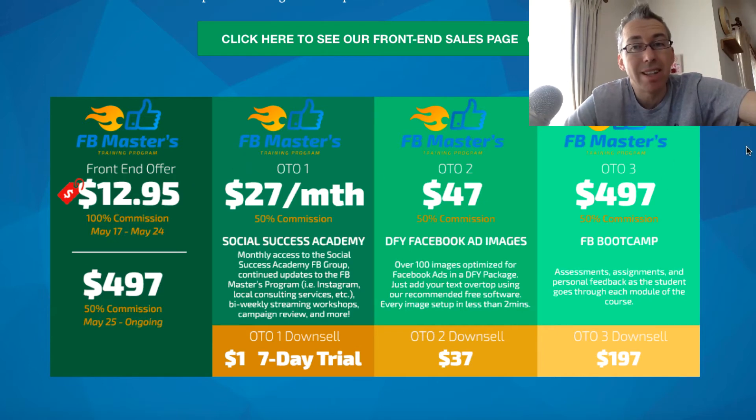The three OTOs — that really depends on what you want to do. OTO1 is $27 a month, OTO2 is $47 one time, OTO3 is just under $500, so it's a little bit pricier. Each of them come with a downsell, so you can see the pricing there if you want to make that choice. OTO1 is monthly stuff and access to his new Facebook group.